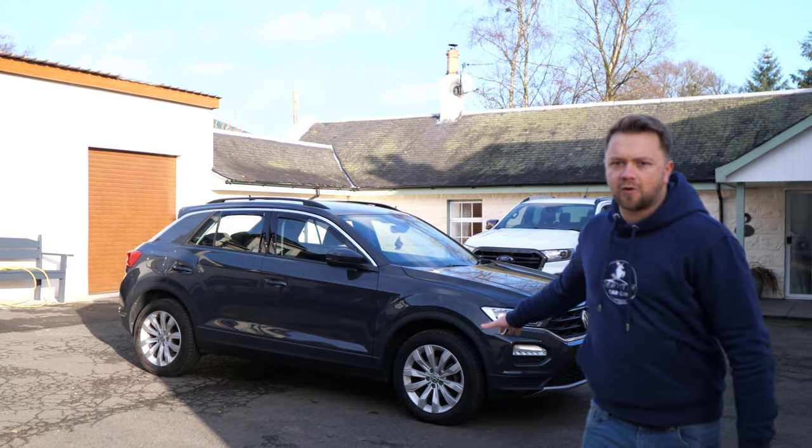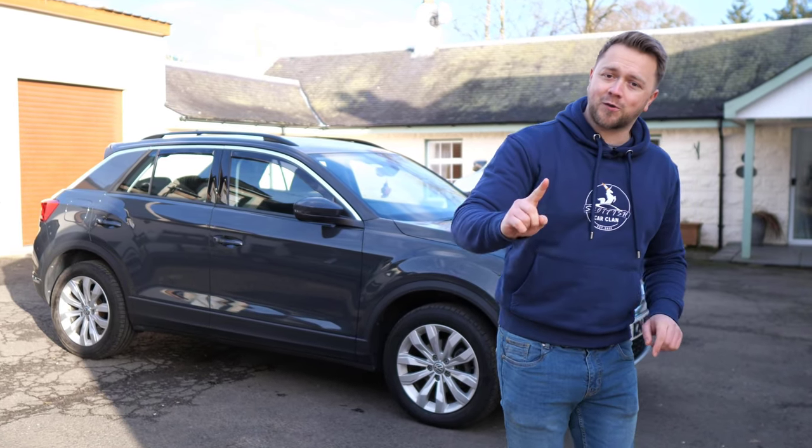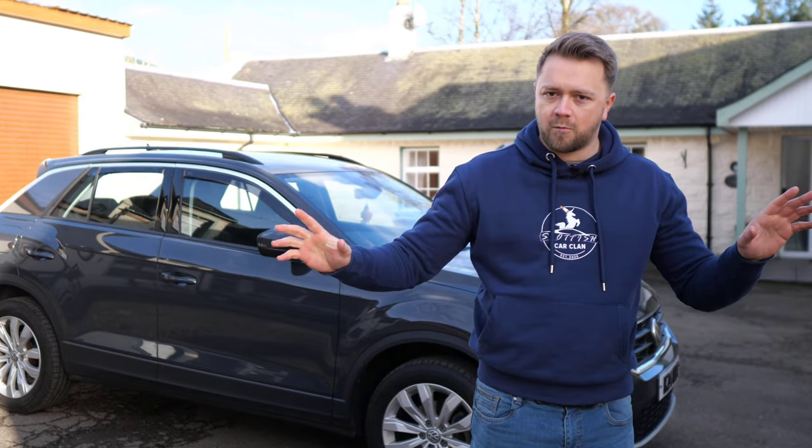This is a Volkswagen T-Roc and if you're in the market for one of these, make sure you watch this video. I'm going to show you all the common problems, all the things that tend to go wrong, so you can go out there and find the best example possible.